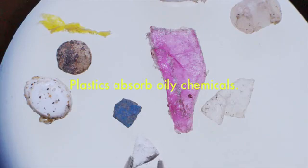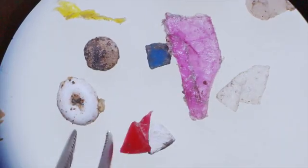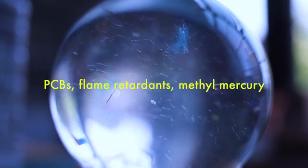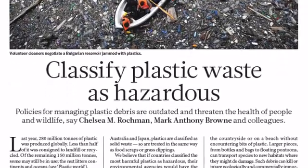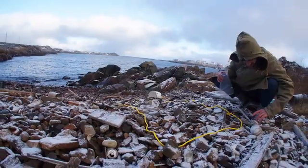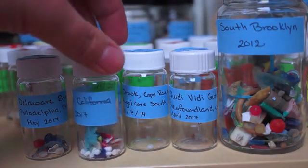Plastics absorb oily chemicals. So if you've ever had something like spaghetti or curry and you can't get the orange colour out of your Tupperware, that's what plastics do. Chemicals like pesticides, flame retardants, heavy metals, like mercury. The concern from a scientific and community perspective is that when those plastics move into food webs — when they get ingested by fish and birds — they accumulate through the food web and affect both animals and people who eat them.